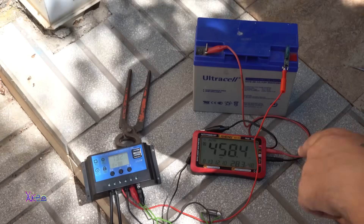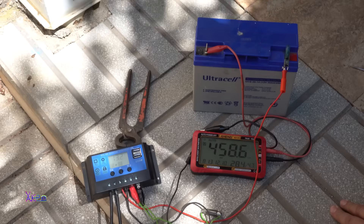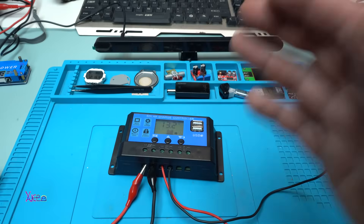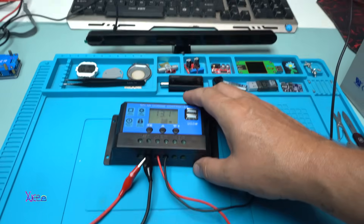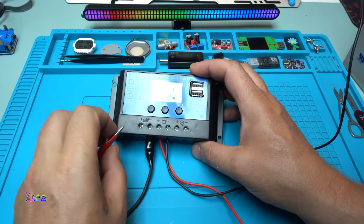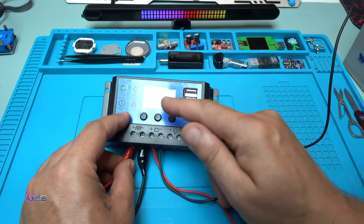This is a small current, but I also have a bigger solar panel that gives maybe eight amperes — and maybe in future videos I will show you that too. You can also use this charge controller to charge your battery using an external power supply; you don't need to use a solar panel. You can use your power supply to charge your battery and it will be controlled.